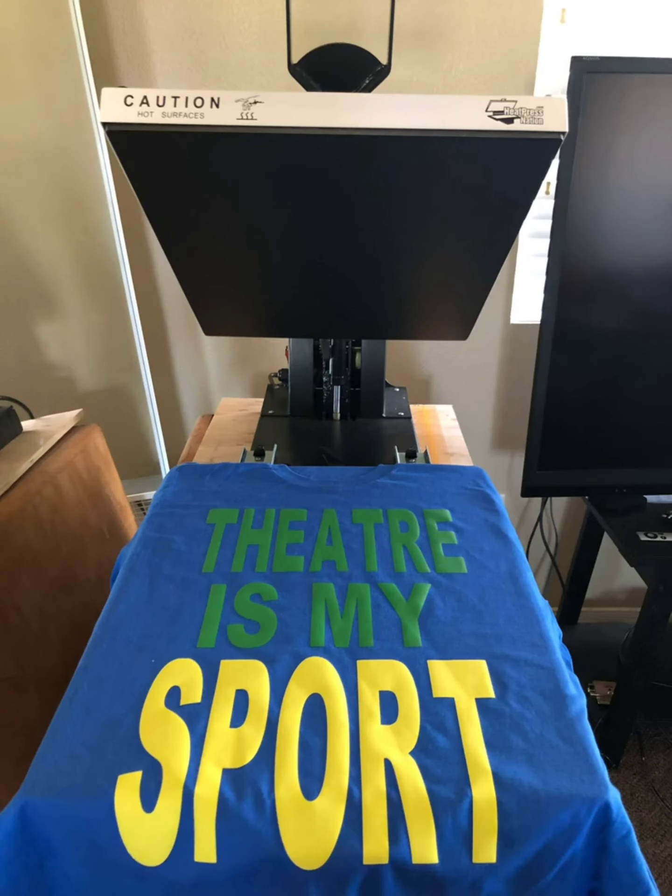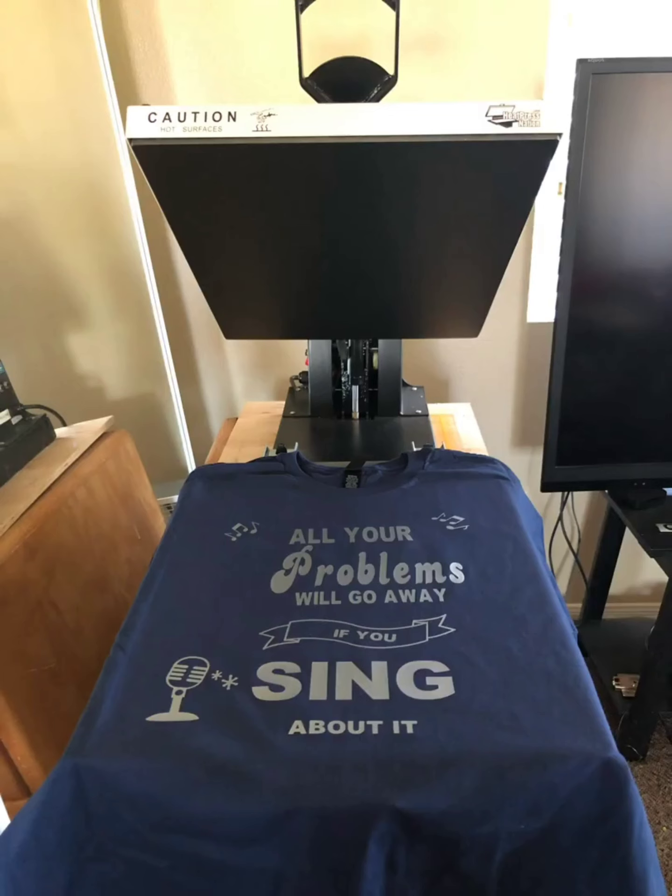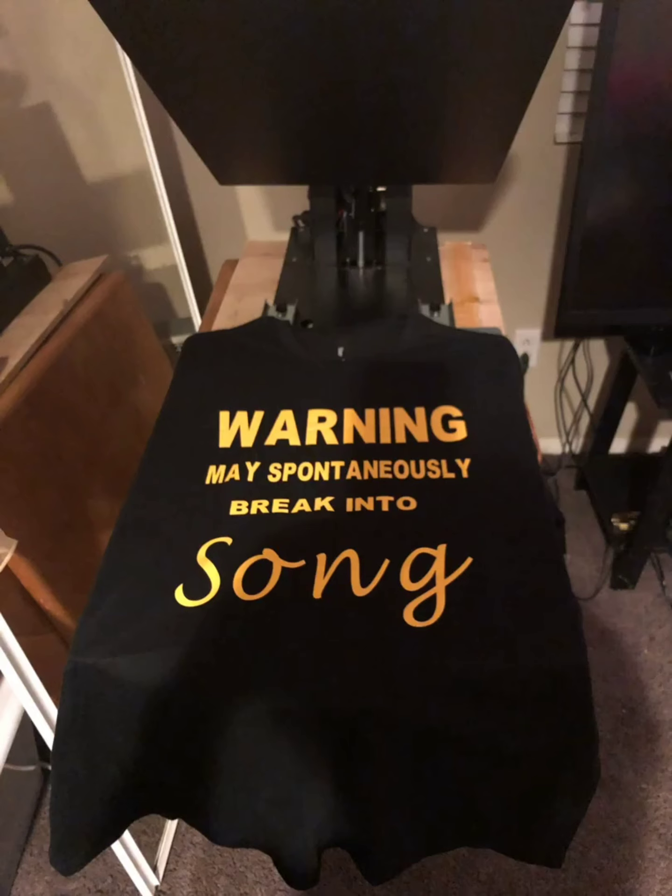Here's a shirt I did for a musician — he still has them and says they're really holding up, they're really nice. I like to get my vinyl from Stahls — very good vinyl. Here's another shirt I did for him: 'All your problems will go away if you sing about it.' Very nice. And here's another one: 'Warning — may spontaneously break into song.'